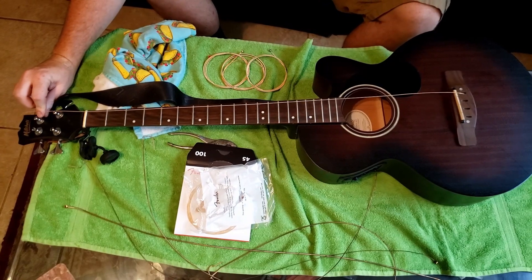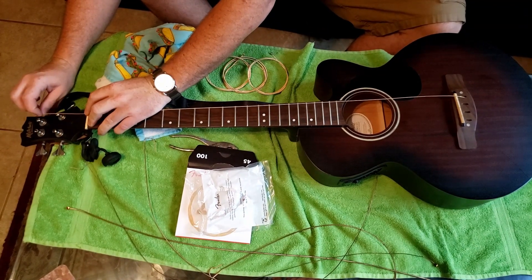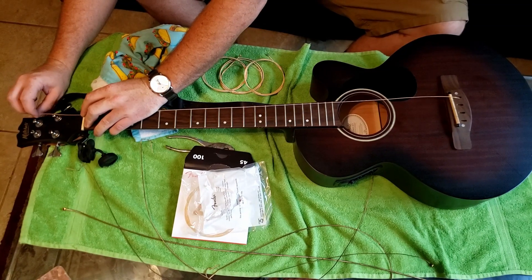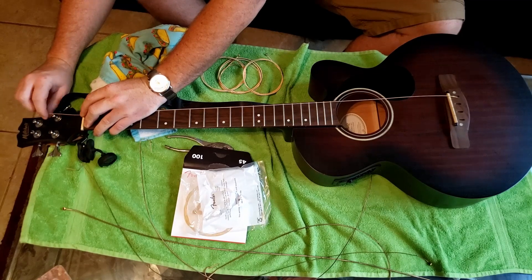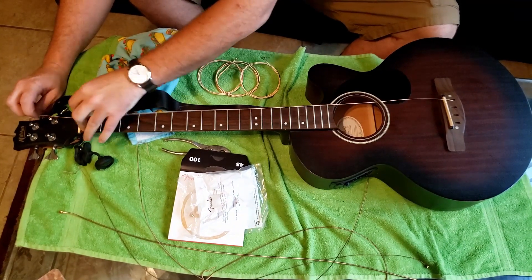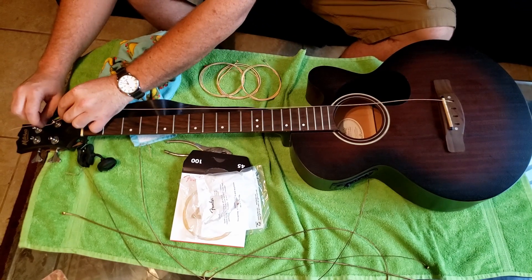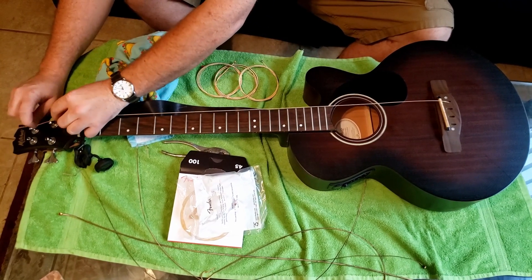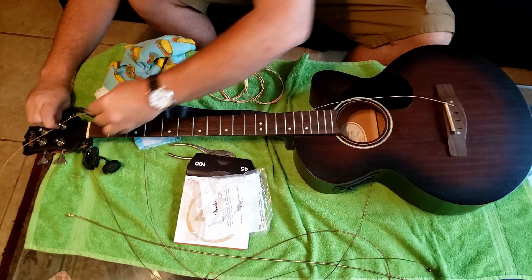This is if you're trying to cut your strings. You want to eyeball like maybe an inch, or about 2.5 centimeters past where your tuning peg is. You can cut it there, or put a little bit of slack on it and just lay it across if you don't want to cut. And actually some guitars do not have a place where you can drop it in there. So I pulled it back — it's real loose right now.